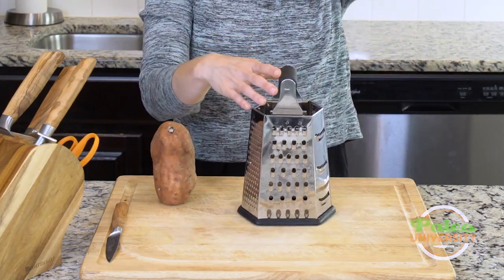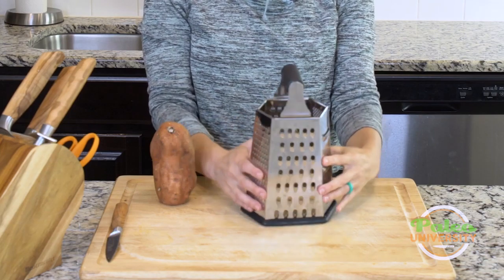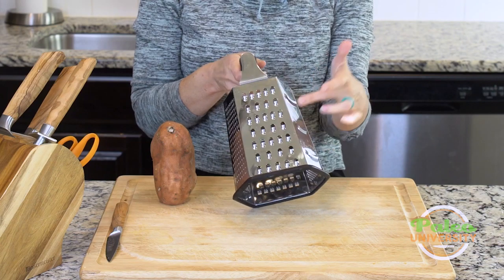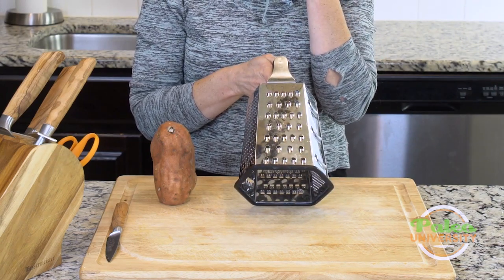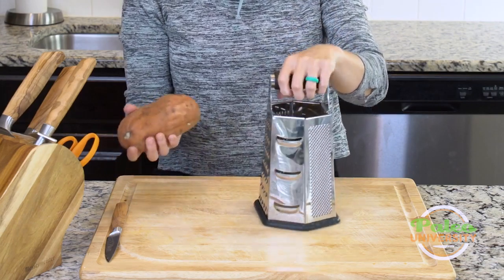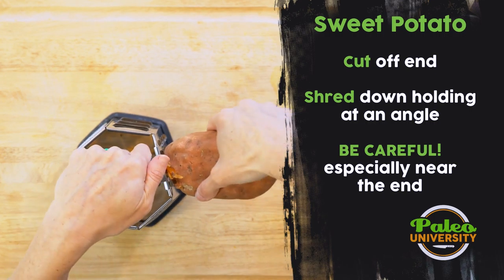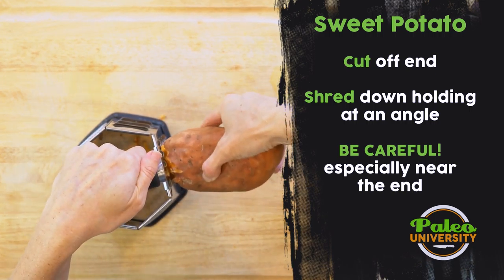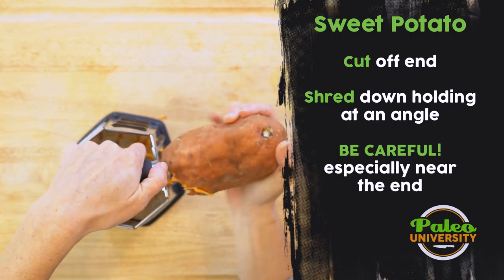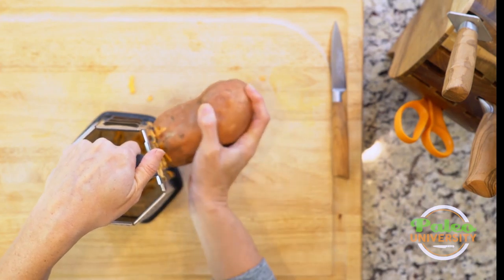So this is the shredder or grater that I have — it's a big one with lots of different options on it. But this is the one I probably use more than anything else and it's really the most appropriate for a vegetable like sweet potato. First thing is I'm going to make sure to hold it at an angle, slide down, and you see you have to use some amount of force. The beginning is always a little bit wonky, but then it starts to get a little bit easier as we go.